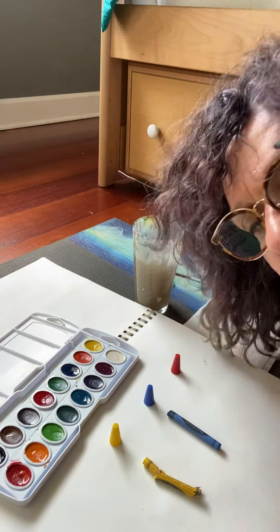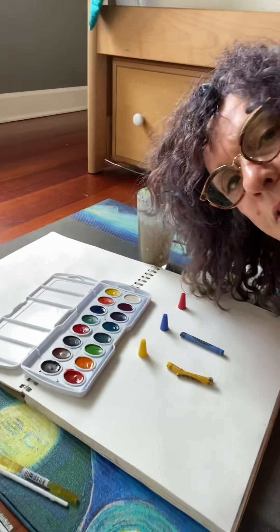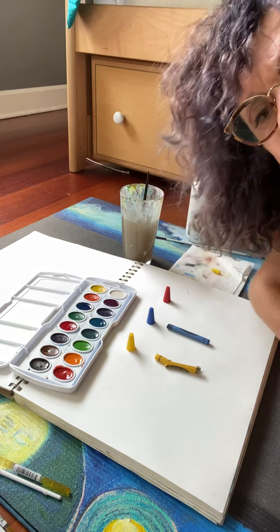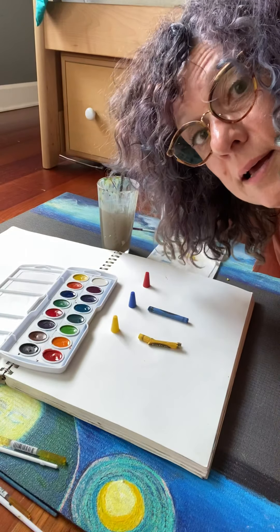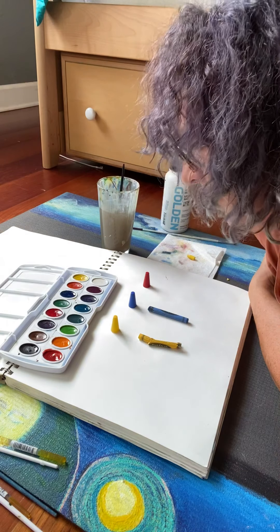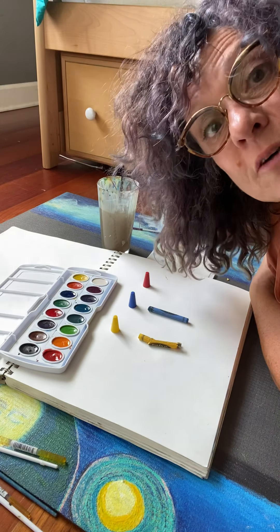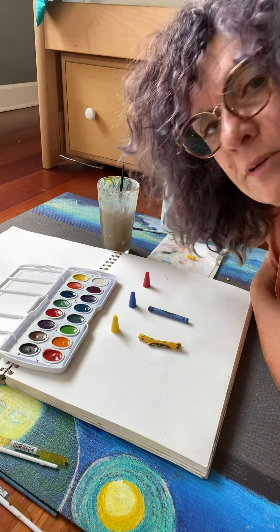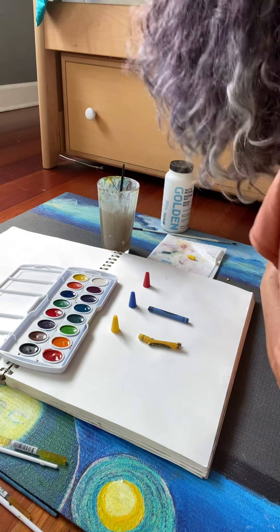Hey everybody! I'm teaching some preschoolers that can't go to school because of quarantine, and so I thought I'd just do a quick video of our first lesson for the first day of school with art. I was an art teacher for a few years.